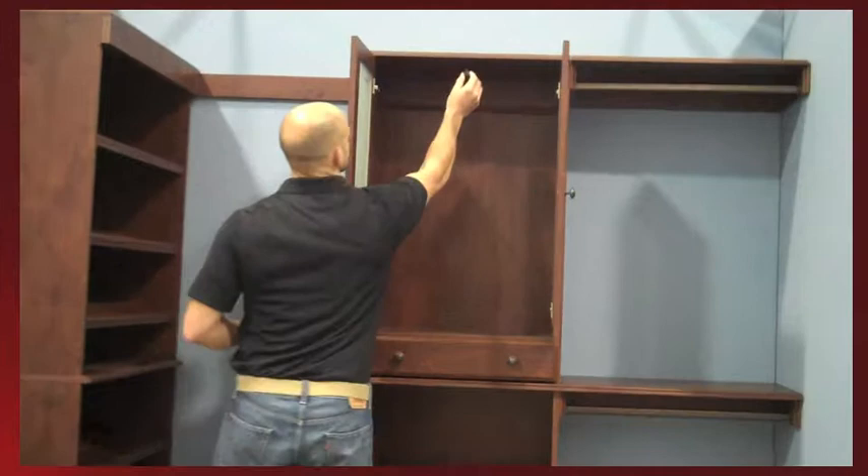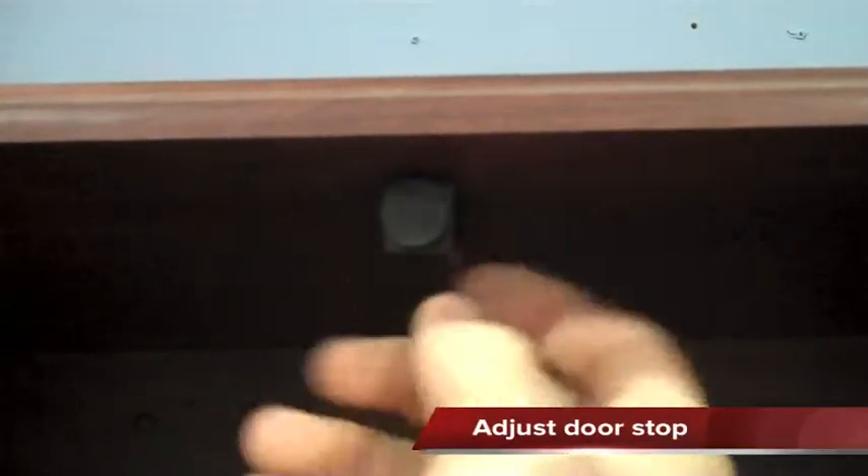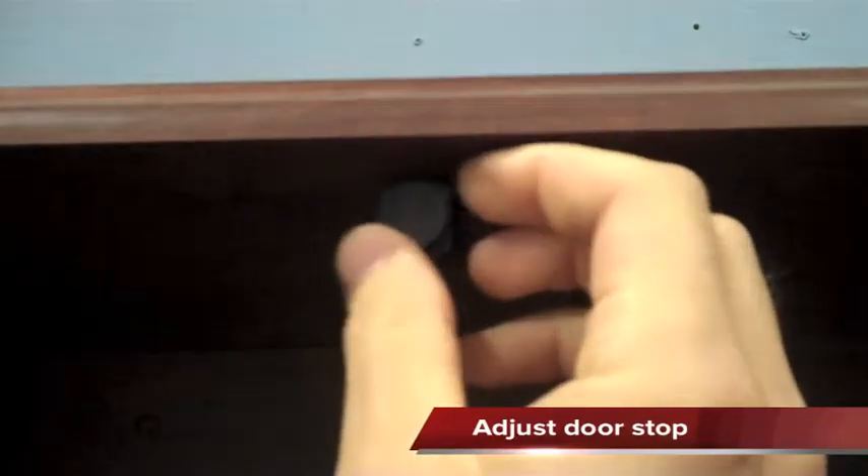Next, we install the doorstop, which slides into place into a pre-drilled hole underneath the top shelf of the cabinet. The doorstop can be adjusted to allow the doors to sit flush with the edge of the cabinet.